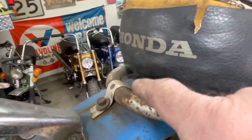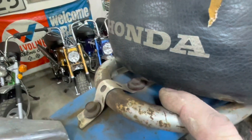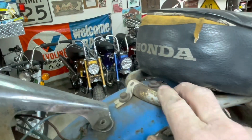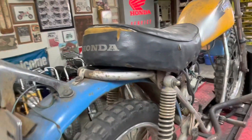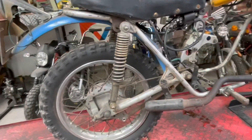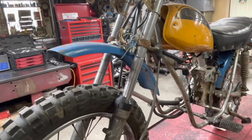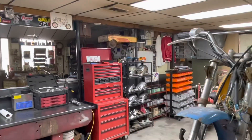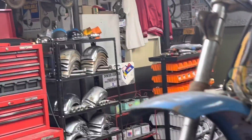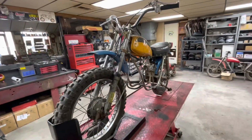It's actually got the original taillight bracket, which is probably worth more than the entire bike. Somebody has put just a little strapping to hold the fender on. I think I've got one of the original style brackets to hold that. But it's got the brake pedal and all the brake components. I believe the front has the same. It's got an original front fender. It doesn't have a headlight, but we've got headlights over there - we'll throw a headlight on it.